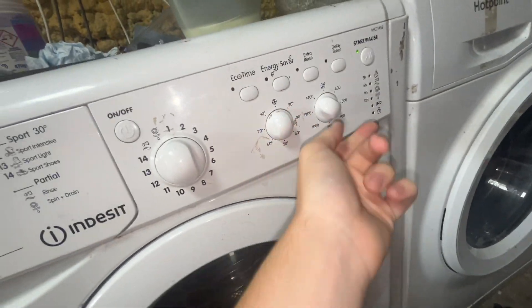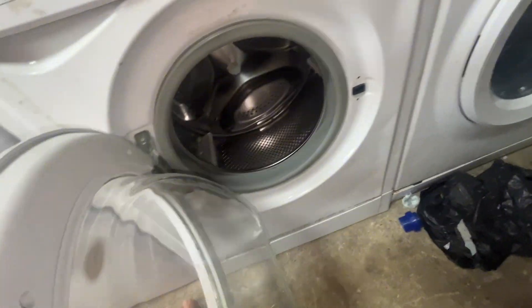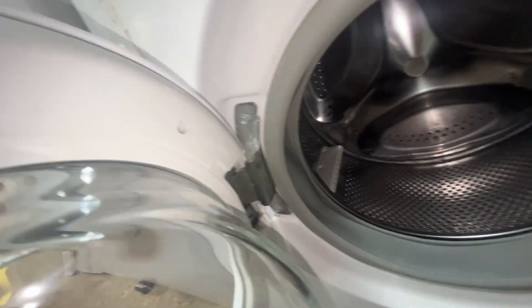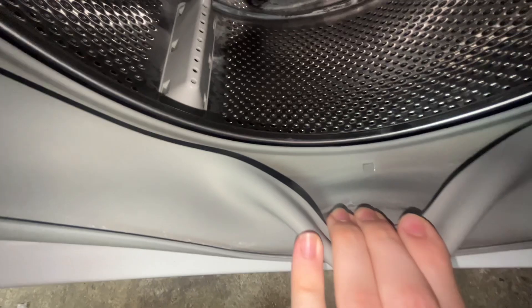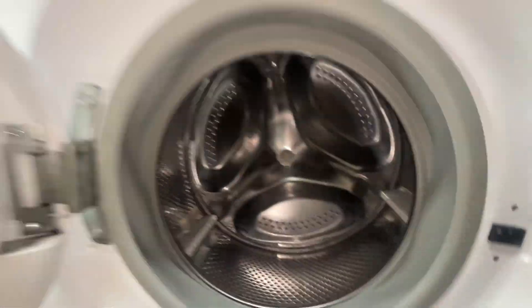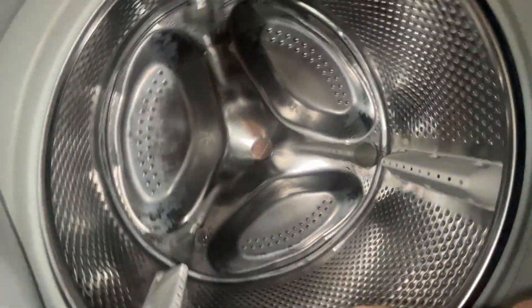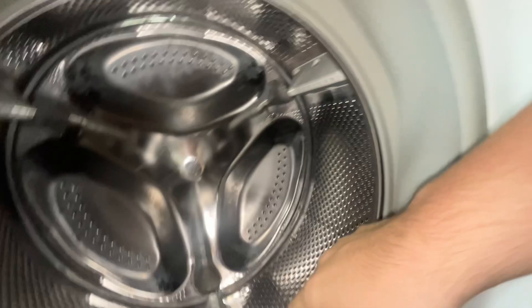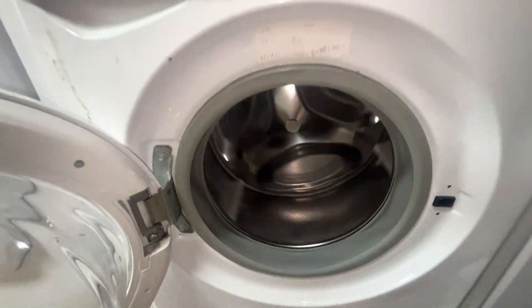Sometimes I use 60 or 90 depending on what I'm washing. I'll leave the dial facing up for the presentation. Unfortunately the door hinge is getting a bit loose and the door seal is a little offset, but it is clean. It'll bow a bit but I think that's normal on Indesit. Bearings are in good shape. Machine's working.